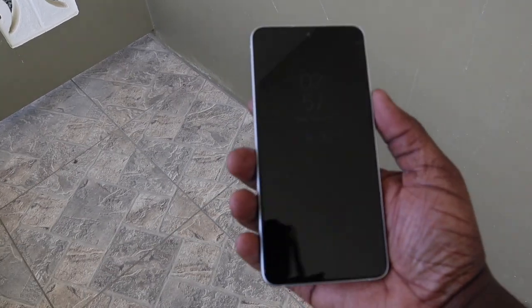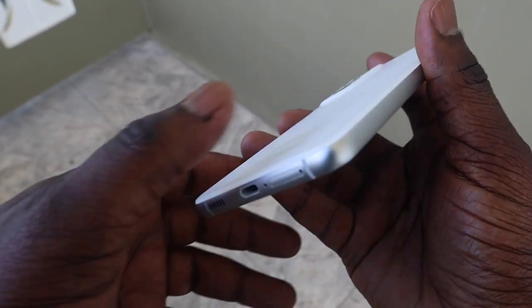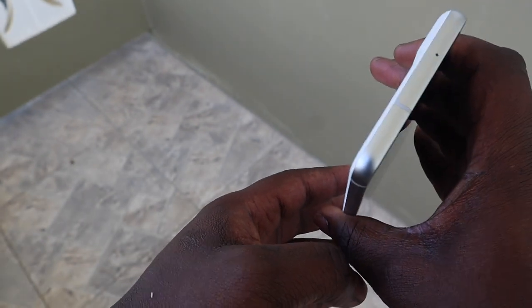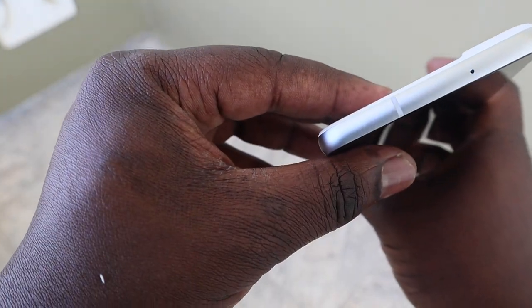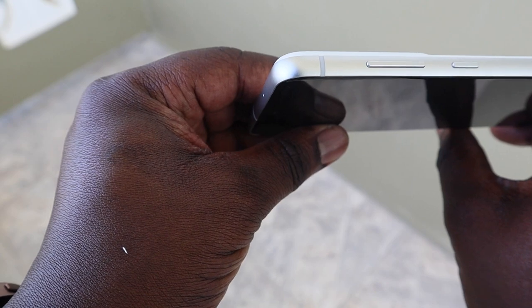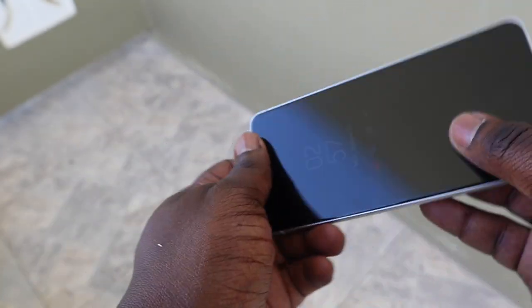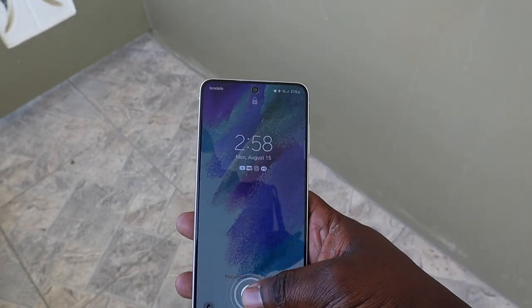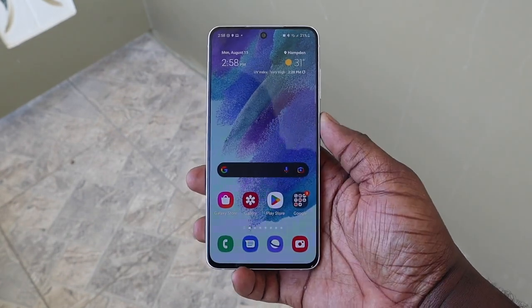The Samsung Galaxy S21 FE is a flagship phone hidden in the body of an upper-tier mid-range device. It's bigger than the vanilla S21 and even the S22, but not the plus models in either version. It's firmly in the middle, coming in at 6.4 inches. If you're coming from a flagship device, you will notice a difference in weight when you have the S21 FE in your hand — that's mainly due to the plastic back. Some may even prefer this option as it might prove to be more durable than a glass-backed phone. Even though it is a bit lightweight, it doesn't feel cheap.